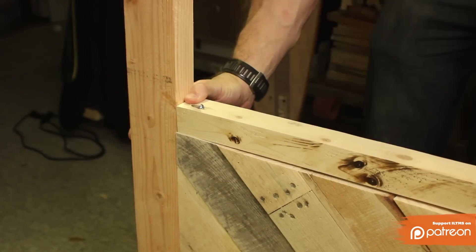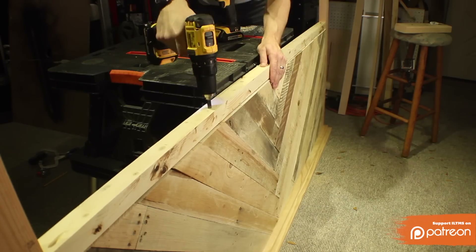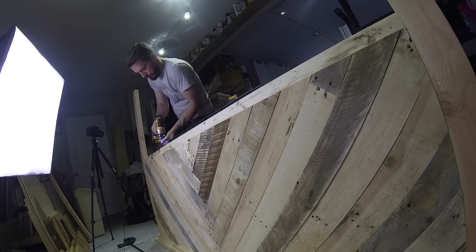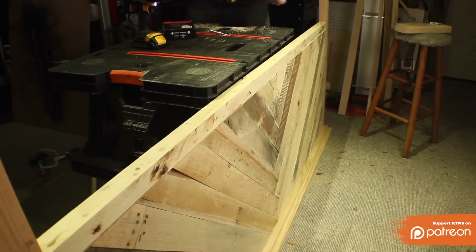Now ideally this piece won't even be seen — it should be behind the top of the mattress. But while you're screwing it in, you just want to make sure that it's flush with the front of the pattern section. I pre-drilled some holes and then drove some long screws down into the plywood and pallet wood.